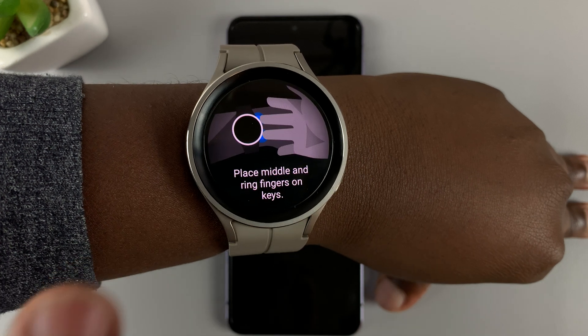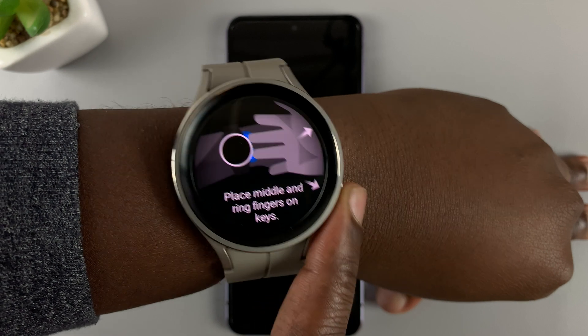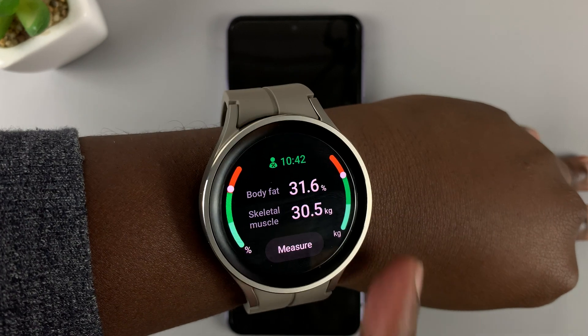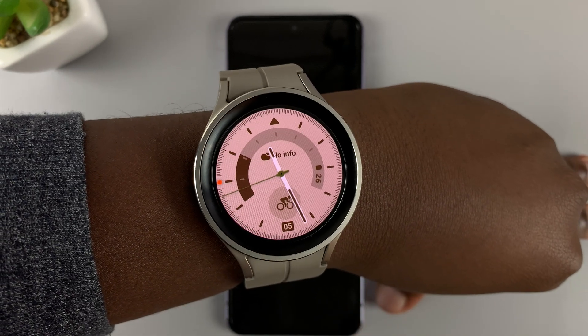But after the first time there's nowhere to enter your height, and of course this is because Samsung doesn't expect your height to change at any one given time. But let's say you entered the wrong height — how do you change that height?